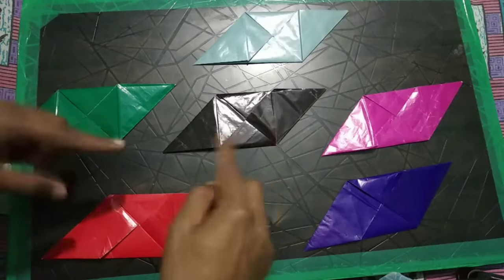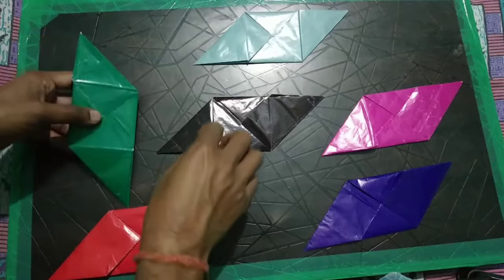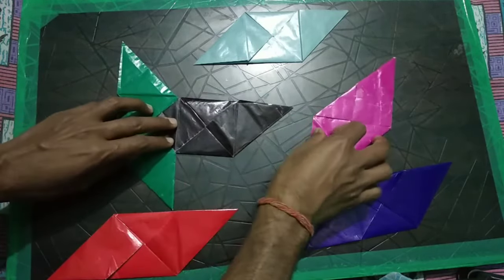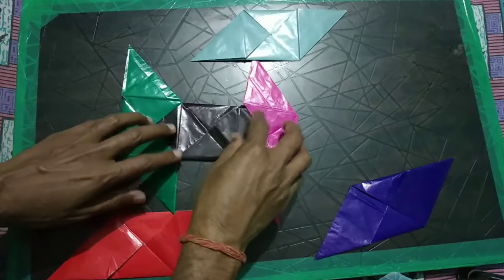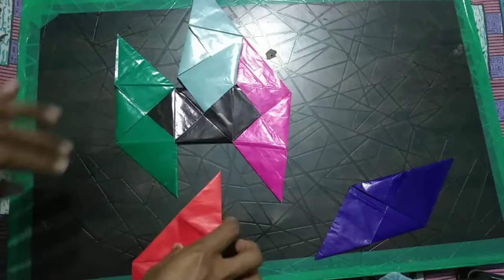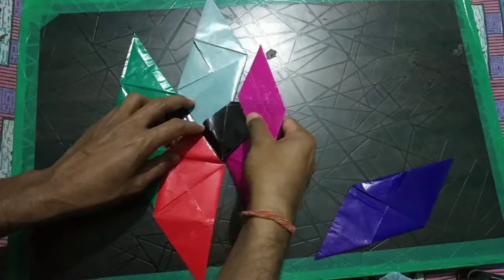So let's make a paper cube by joining all the triangular shapes of each color. I will take the black one in the center, and on the left side I will insert this triangular shape into the green one. Similarly, in the pink one I will insert the triangular portion of the black color. Now on the top I will insert this black one, and from the down side I will insert the red one into it. In this way I have inserted all the shapes, and now I will just turn it.